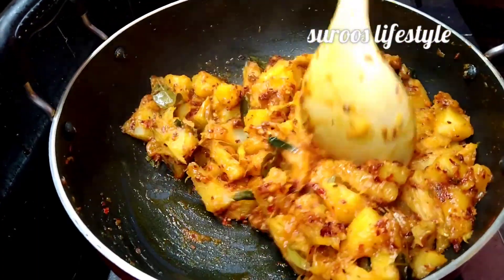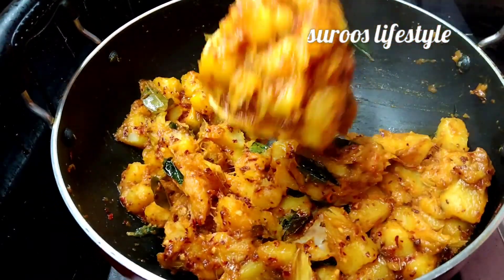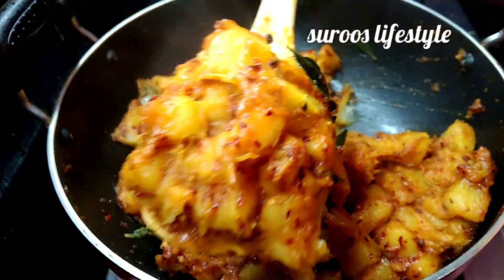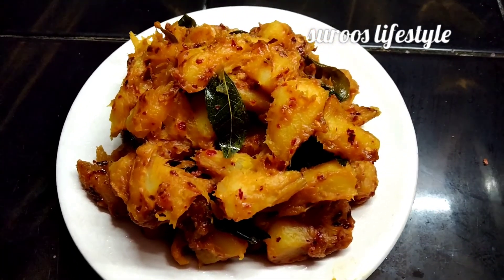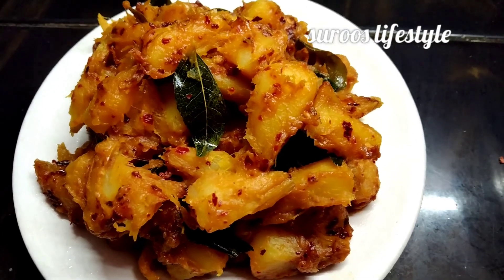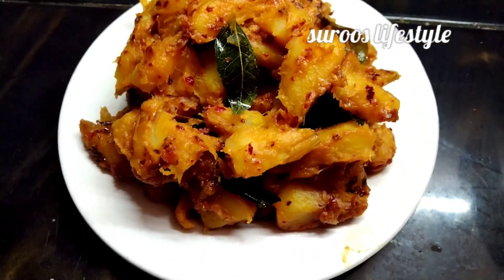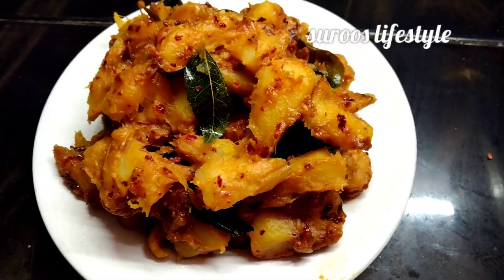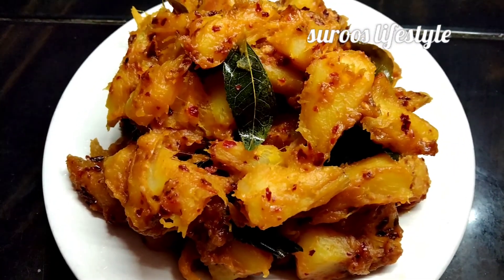I am going to show you a recipe. If you like the recipe, subscribe to our channel.